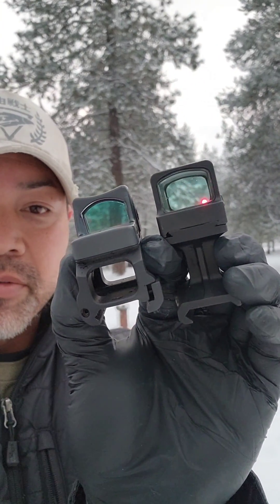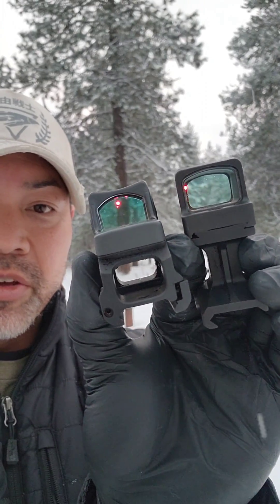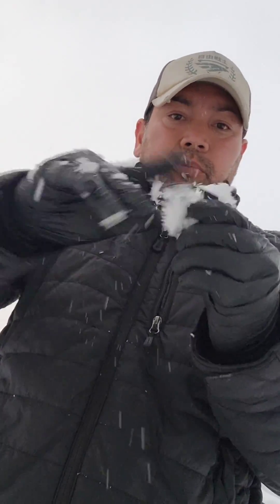I'll give you guys a quick demonstration of why I pick one over the other. You can see that both optics are functioning and I'm going to go ahead and show you guys some snow. We're going to go ahead and toss number one in there and toss number two. We'll go ahead and dust this off like we would if we were in the field.